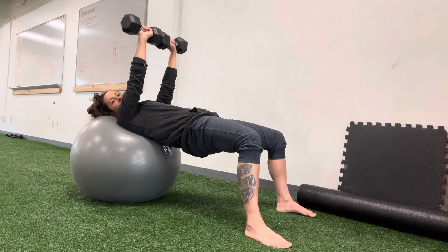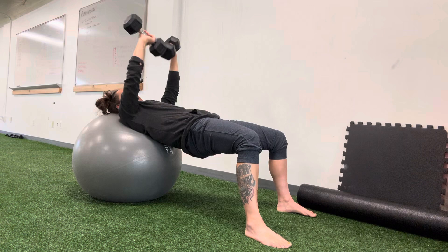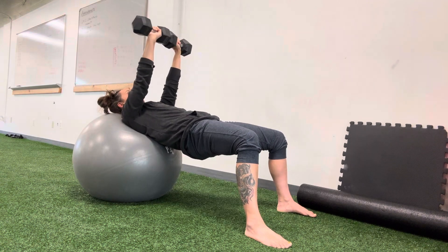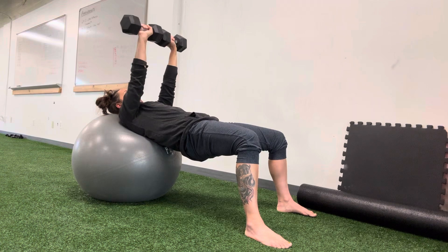Keeping your hips extended, keeping those dumbbells touching each other, keeping your elbows wide — you don't want to let them fall. You also don't want to let your wrists rotate. Your wrists are straight, the elbows rotate, and then back and up.